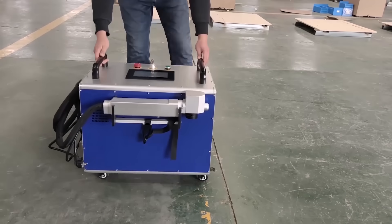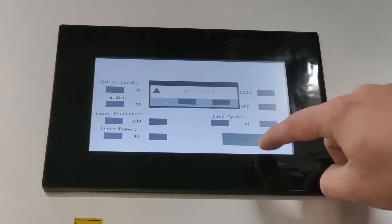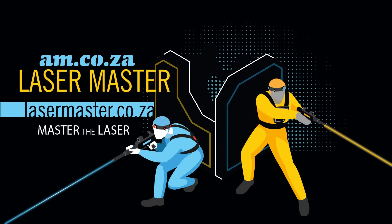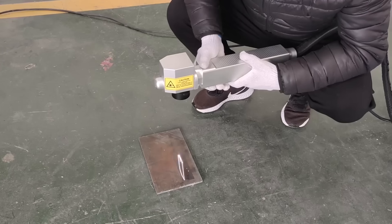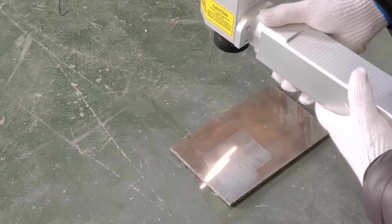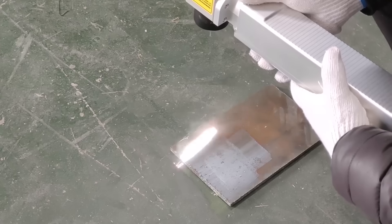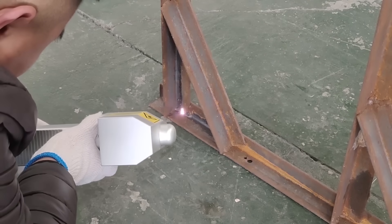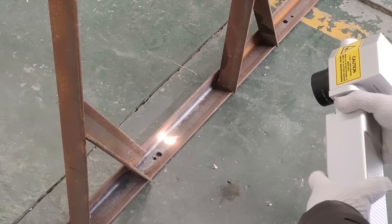Let's take a look at the Rust-Off Cleaning Laser from am.co.za. The Rust-Off 100 Watt Fiber Laser is a handheld laser rust removal and cleaning system that removes rust, dirt and paint without damaging the unrusted paint. An excellent way to get instant welding-ready surfaces.